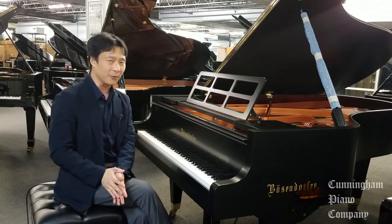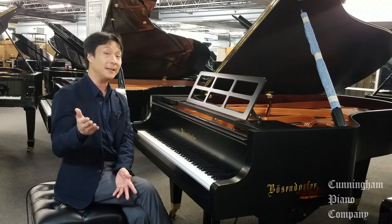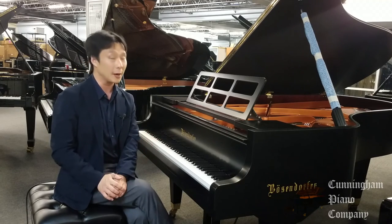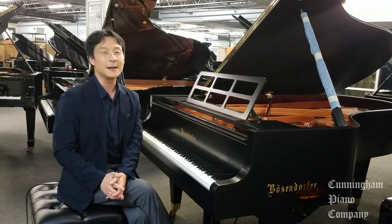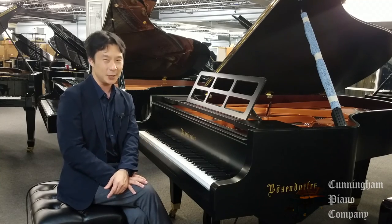Thanks so much for watching. I would love to get your comments, questions, and feedback in the comments section below. And be sure to subscribe to our newsletter so that we can let you know every time we have new videos and articles. I'm Hugh Sung for Cunningham Piano. Thanks so much for watching, and I'll see you next time.